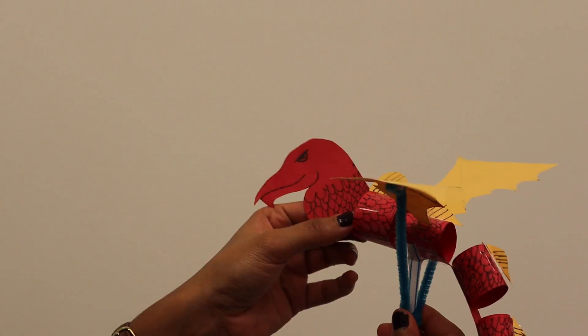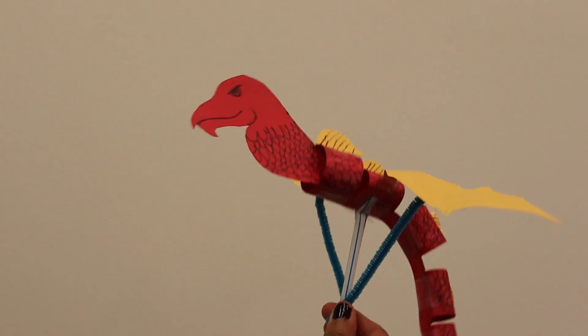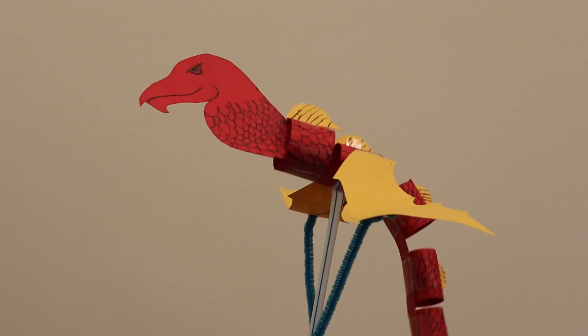Now let's see if your dragon can fly! With one hand, hold the straw and hold the pipe cleaner with the other. Pull and push the pipe cleaner up and down to make the wings flap.